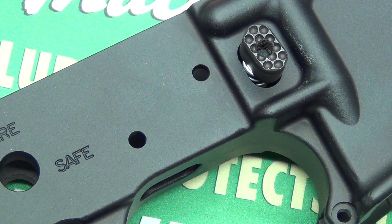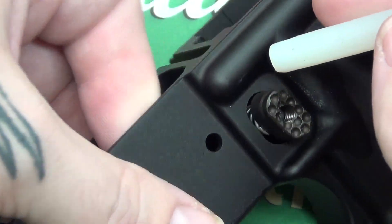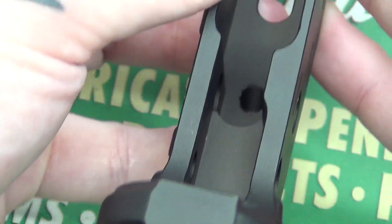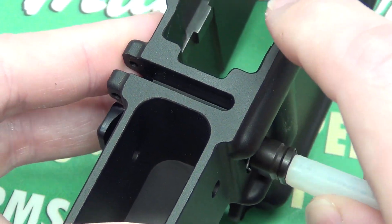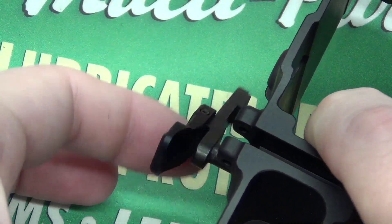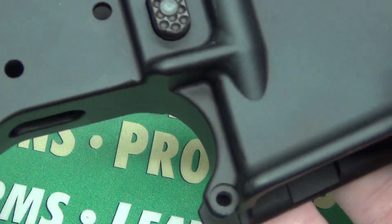All you need to do is find something you can push in here — you can use a pencil, a pen. I just have a punch made out of plastic that I shaped to fit. We're going to push this in from the rear of the receiver looking forward, and then on this side just tighten it.